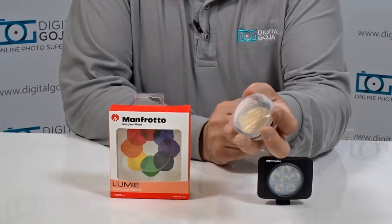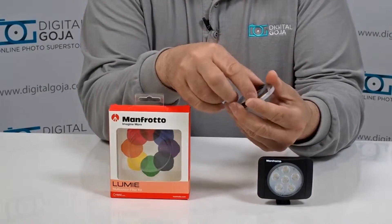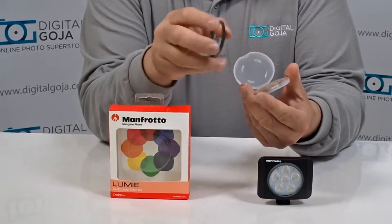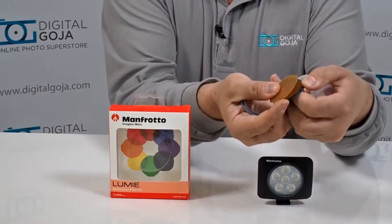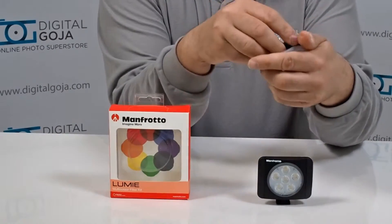It comes in a beautiful little storage case, along with your snap-on filter holder, and it comes with eight different very colorful little filters.